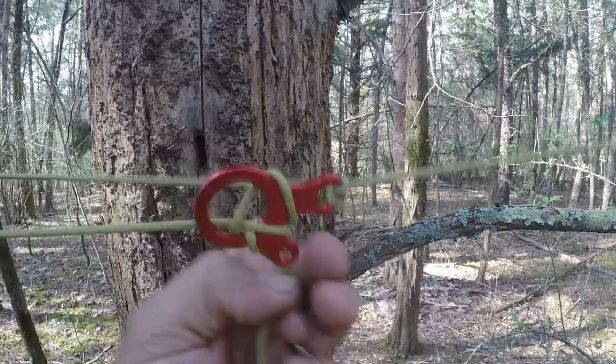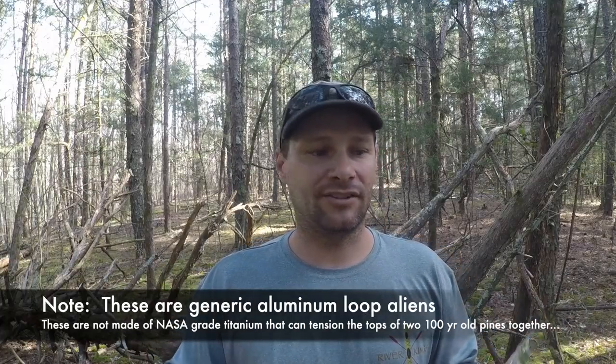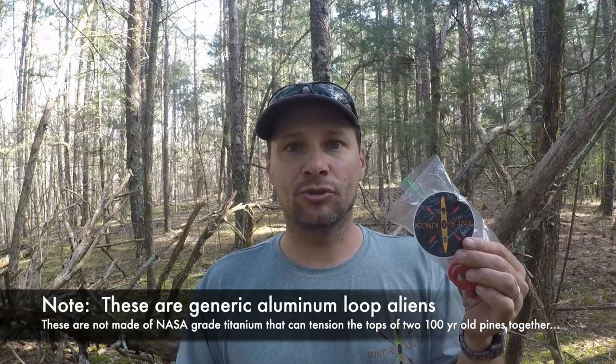So we're going to do a giveaway. I've got a baggie with two River King stickers and five Loop Aliens - so you can do a ridgeline and four tarp pullouts. All the hardware you need. To win this baggie, be the first person to comment the last three rivers that I kayaked and camped on. If you can do that, I'll mail it to your house.